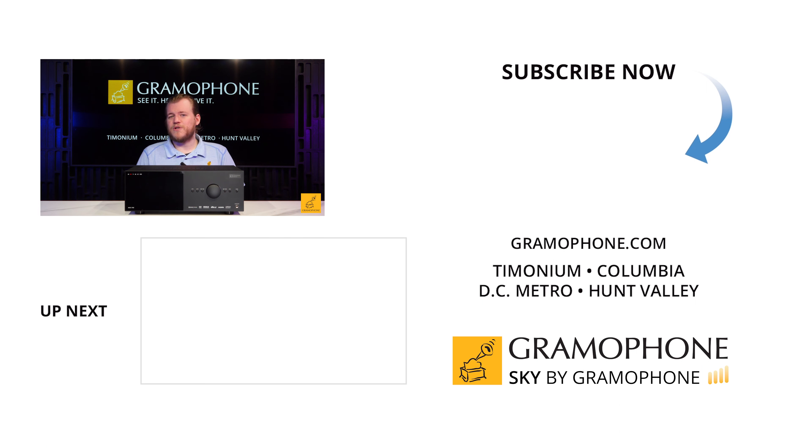We had the 740 up and running in our showroom in Timonium for some time. Setup was easy, getting it dialed in was easy, and out of the box I already find it better than most competing receivers in terms of the finer aspects of sound quality. But once you get ARC properly implemented, it's game over.